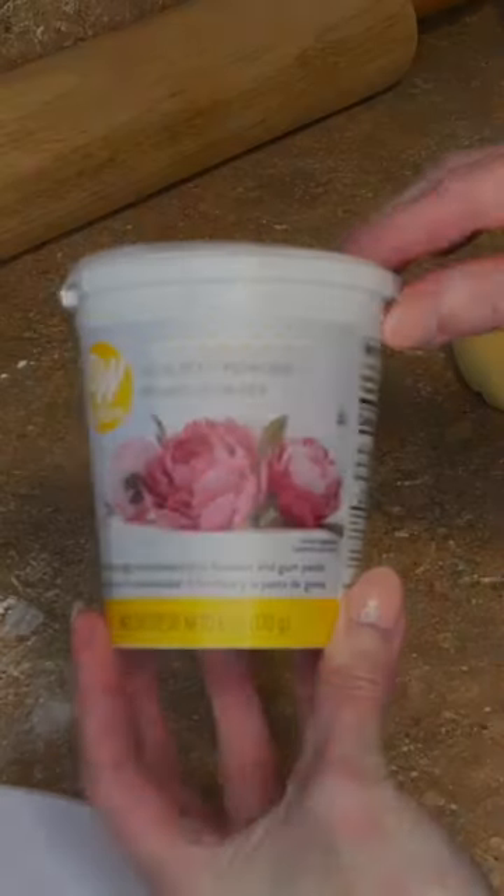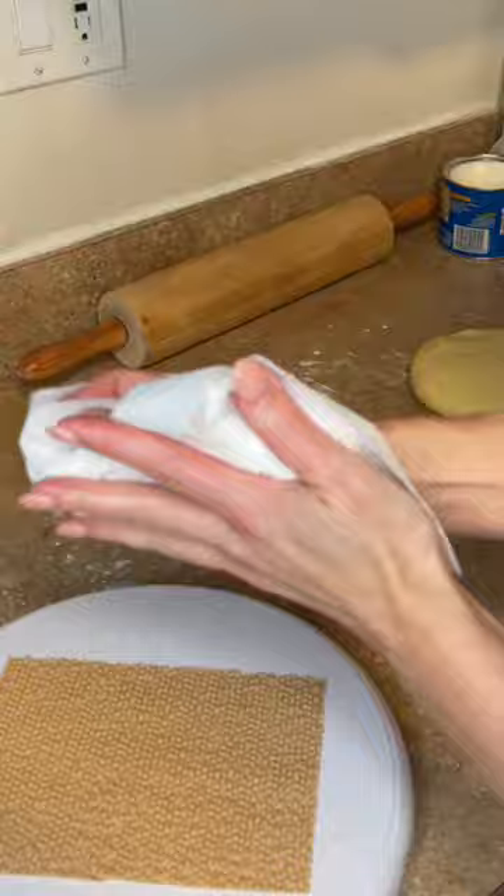Let's cover a cake with fondant. To start, I have gum tex powder mixed into my marshmallow fondant, and I always wash my hands before I do this. I have some piping gel, and I just got my cake out of the refrigerator.